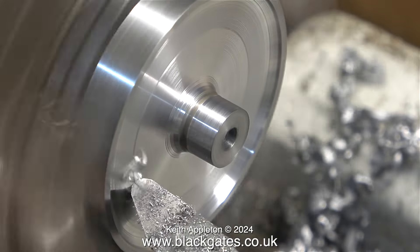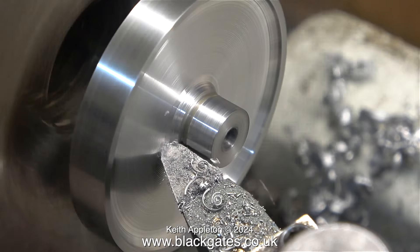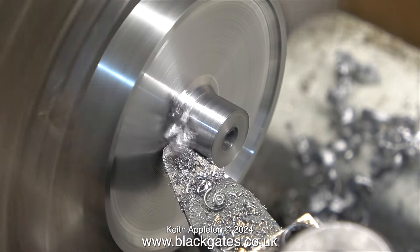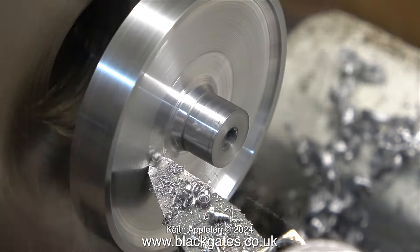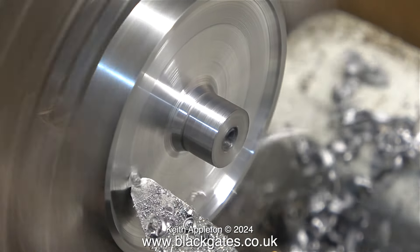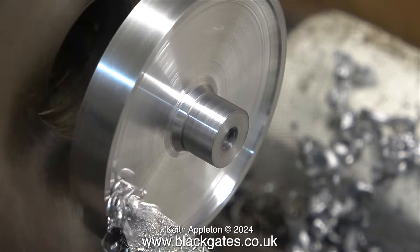The deeper the cut gets, the more dangerous it is at each end when the tool starts to chatter. But if you're careful, it's okay. You can stop the chattering somewhat if you slow down the lathe, but I really don't need to do that.